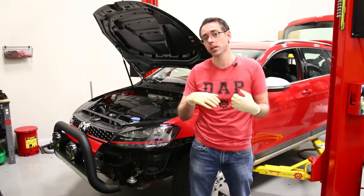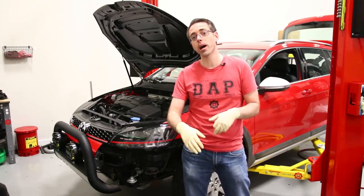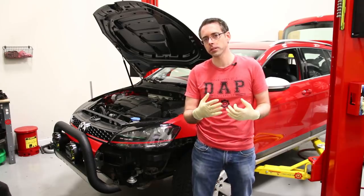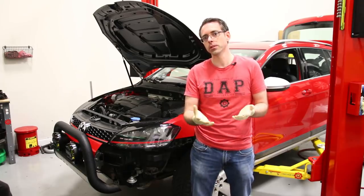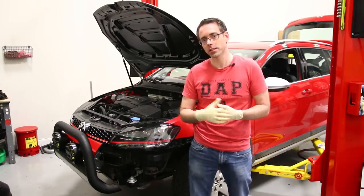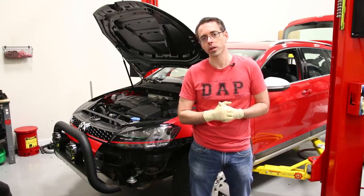We're going to show you the process with us sucking out the top, and then we're going to drain it from the bottom to see how much oil we actually have left over. This process is going to be very simple, and we're going to give you two options for doing your oil change on your car. So let's start with sucking it out with our oil extractor.